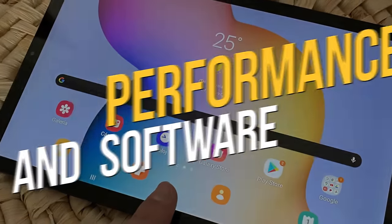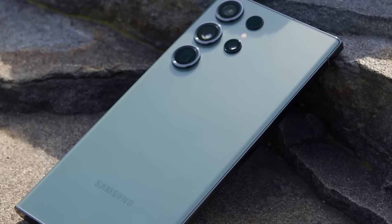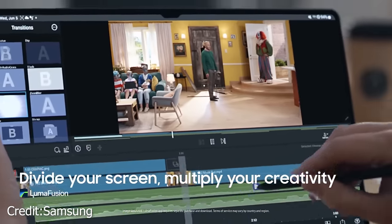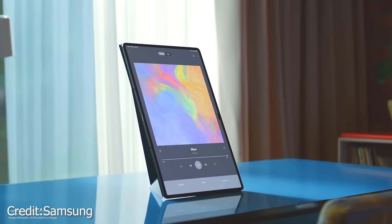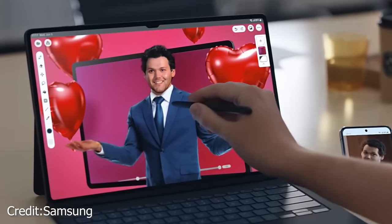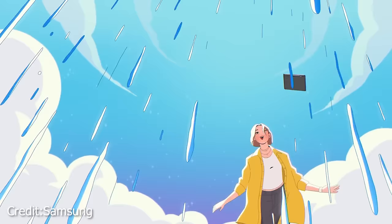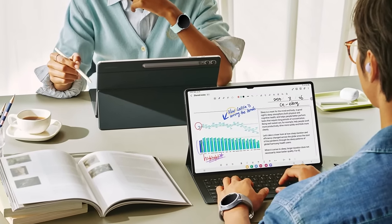The Samsung Tab S9 Ultra is undeniably a processing powerhouse, thanks to its Qualcomm Snapdragon 8 Gen 2 for Galaxy — the same chip found in the S23 range — with higher CPU and GPU clock speeds delivering exceptional performance for any task. Paired with either 12GB or 16GB of RAM and storage options ranging from 256GB to 1TB, it's ready to handle multitasking and store all your files and media. During hands-on testing, the Tab S9 Ultra felt remarkably swift and responsive, with no signs of lag or stuttering, and basic split-screen multitasking was a breeze.